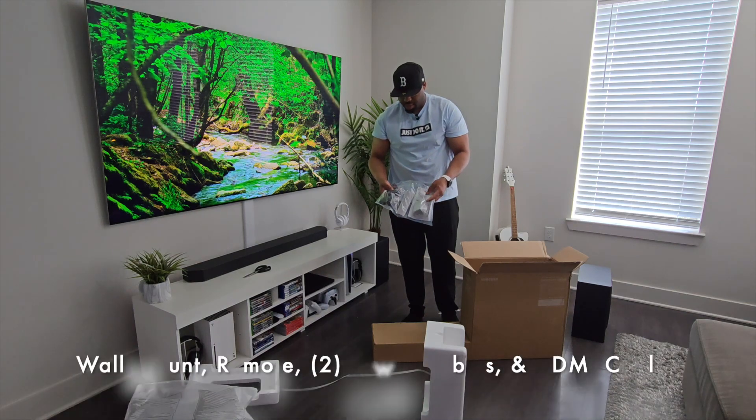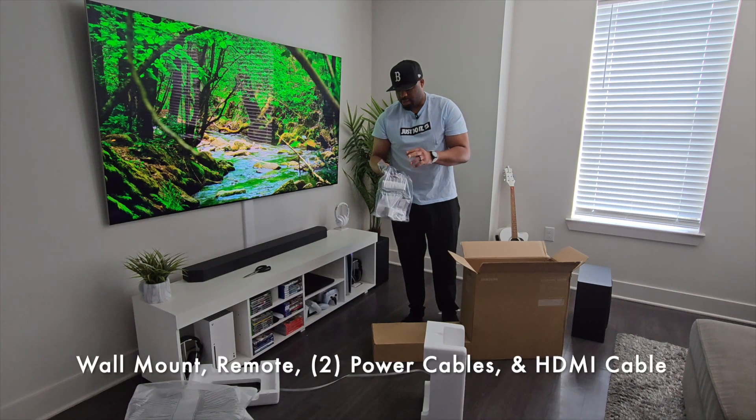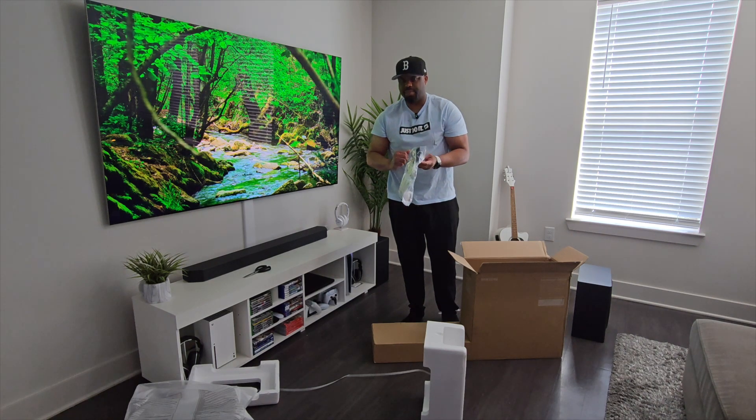Just like you have a wall mount for the soundbar, you have the remote, and then you also have what looks like a power cable for the soundbar, a power cable for the subwoofer, and an HDMI cable.